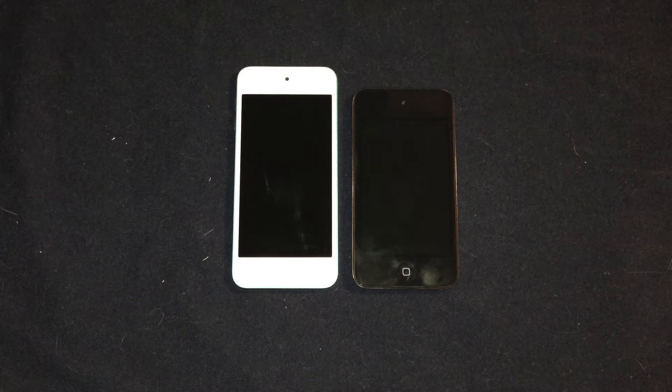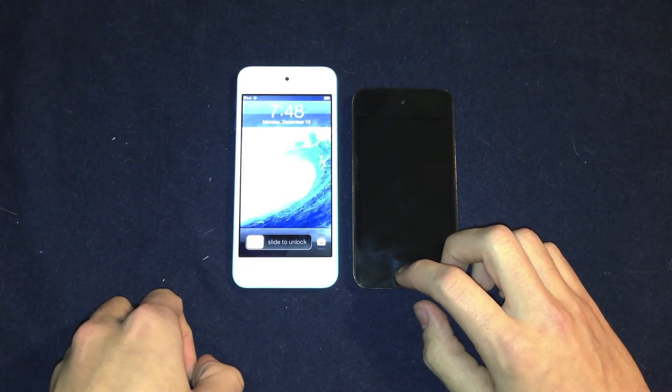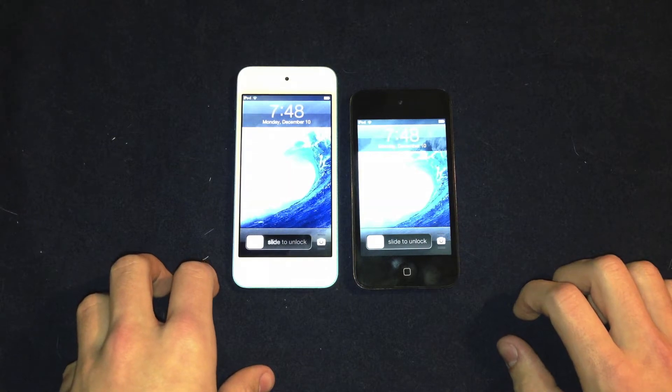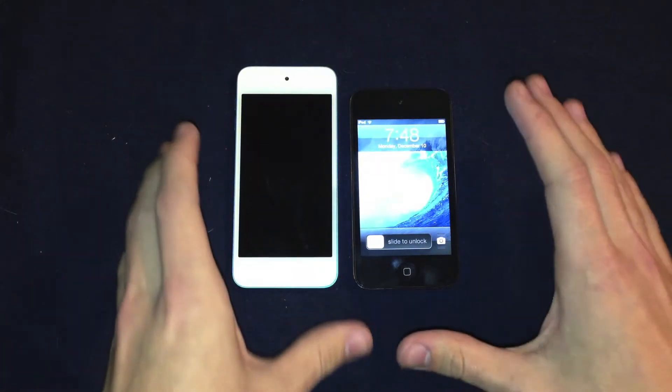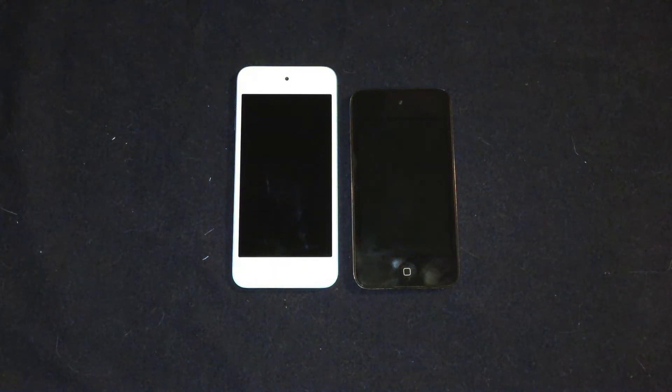What's up guys, Colton That Tech Guy here. Today I'm doing a comparison of the fifth generation iPod Touch on my left to the fourth generation iPod Touch on my right. We're going to be looking at a lot of things between these two devices, but first we're going to be looking at the design and the hardware.